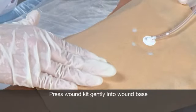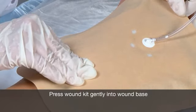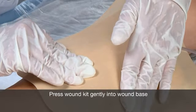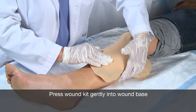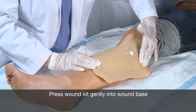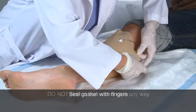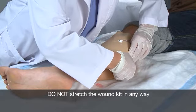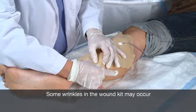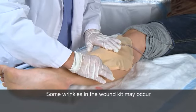Once placement is established, use a finger to place gentle pressure in the middle of the wound kit until the wound kit contact layer and wound base interface. This will provide enough slack in the wound kit to allow it to conform to the wound when negative pressure is applied without pulling on the para-wound area. Next, begin sealing the gasket by gently pressing on the gasket with your fingertips. Care should be taken to not stretch the wound kit. Try to minimize wrinkles during this process, but it is much better to have some wrinkles than to stretch the wound kit, as this could produce unintended skin trauma to the para-wound skin.